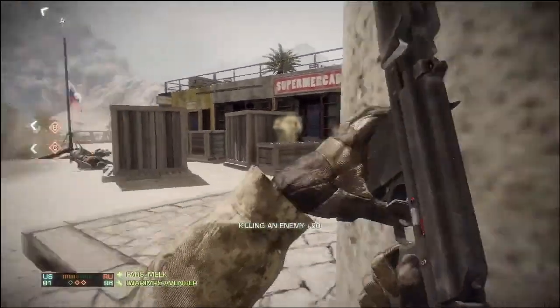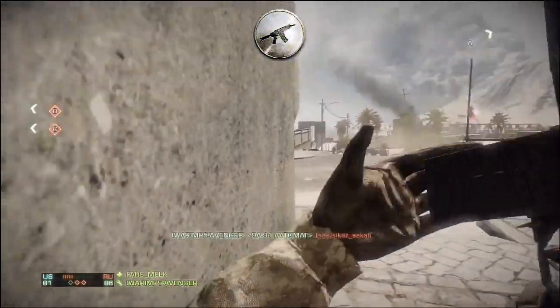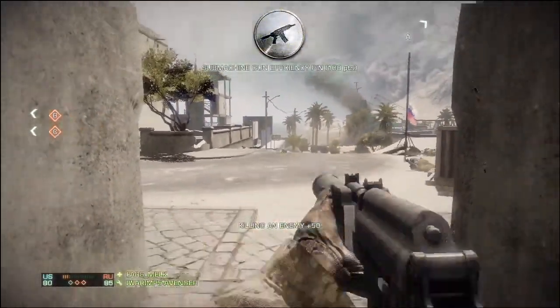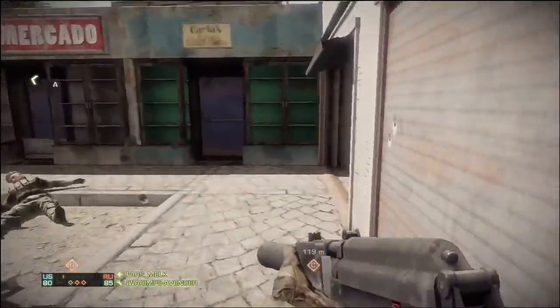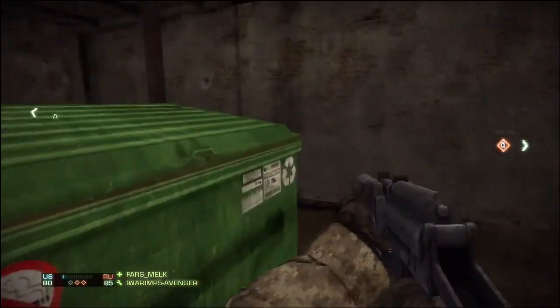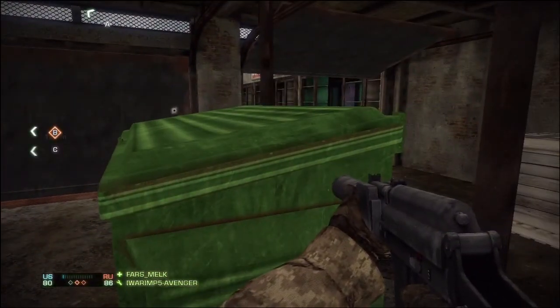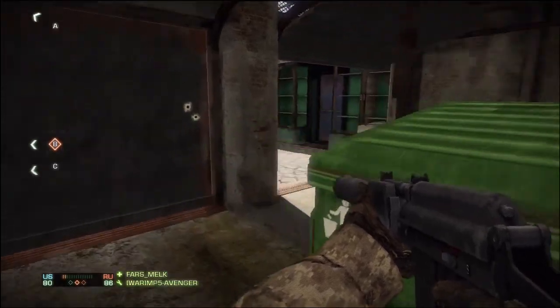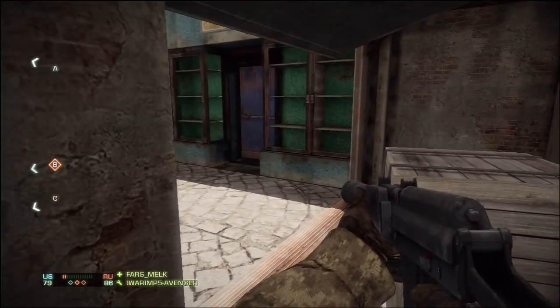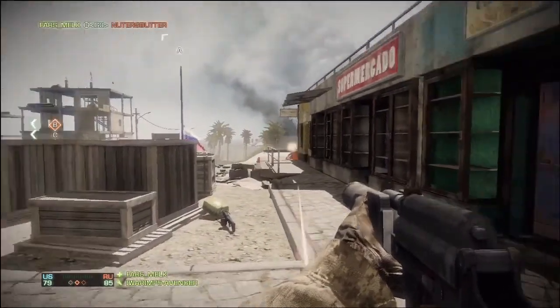There are 20 bullets in a clip. Unlike the assault kit reviews where all the ammo was the same, in this one they actually have different variations, so I'll cover that too. That's the statistics for the 9A91.